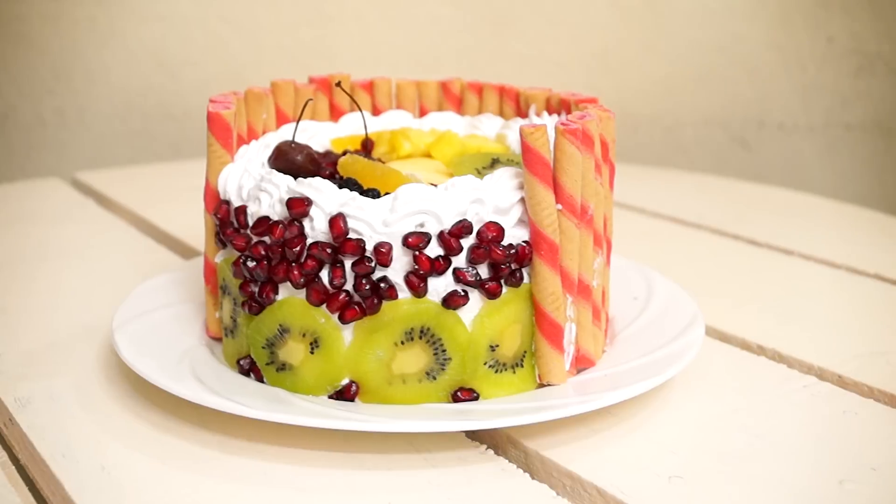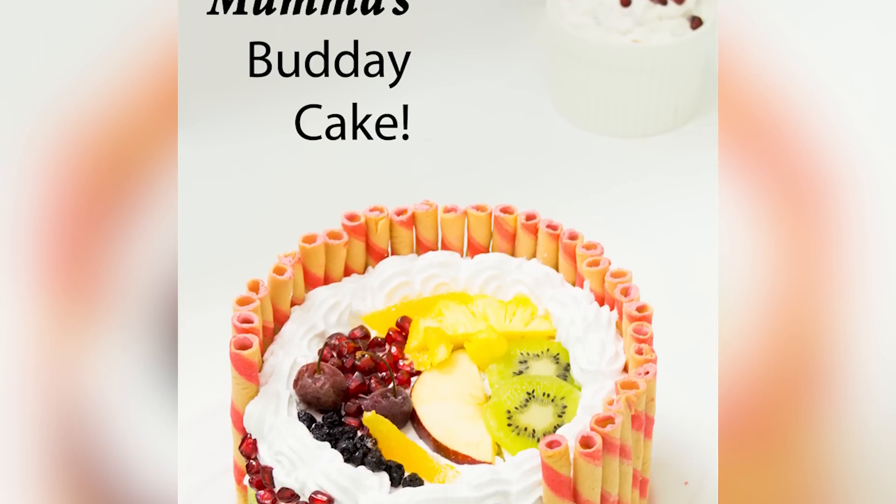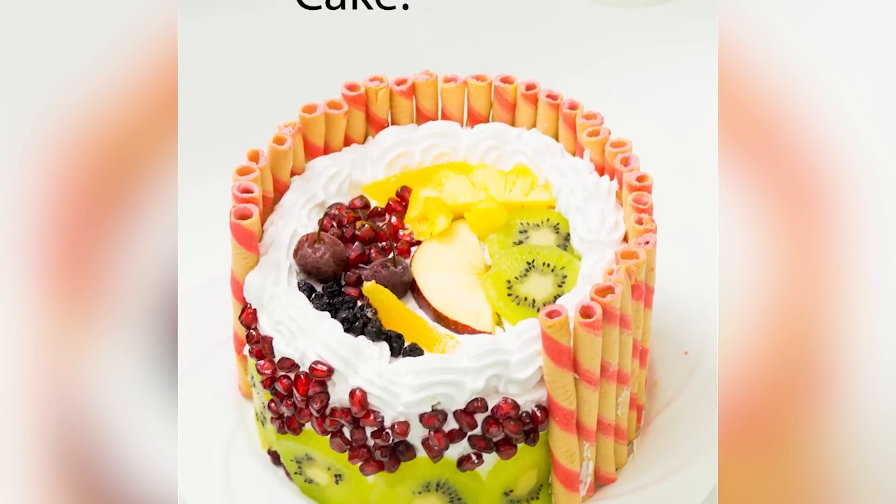Hey Foodies! Welcome to Green Chicken. Today we are going to make a fresh fruit cake. We are going to make it in the pressure cooker and it is going to take less time of course.